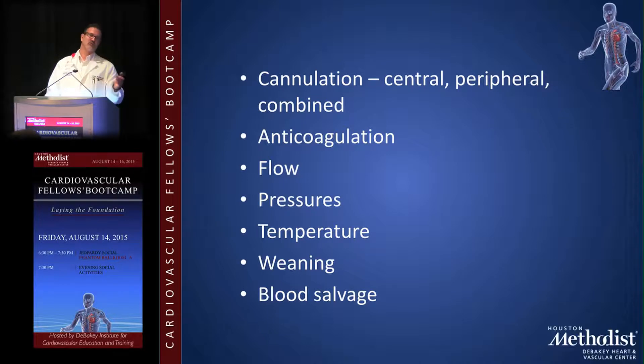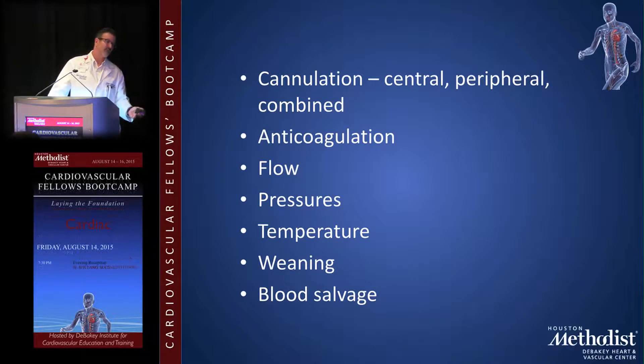For temperature management: on CABGs I let the patient drift down to about 34°C. For valve cases or longer procedures I'll actively cool to 32 or 30°C. For circulatory arrest cases, I cool all the way down to 18°C, pack the head with ice, do the necessary repair, and then rewarm the patient.